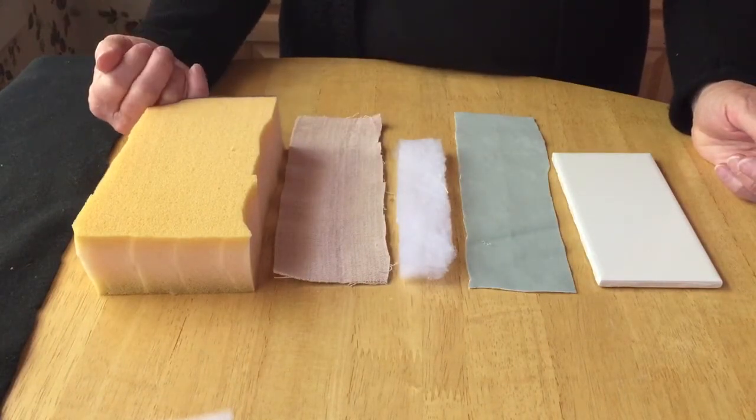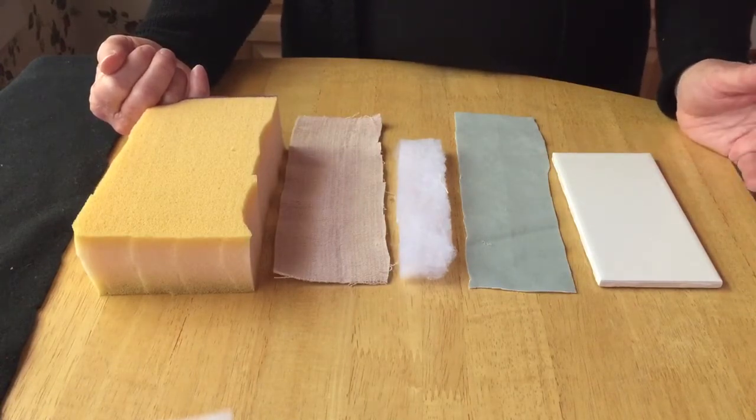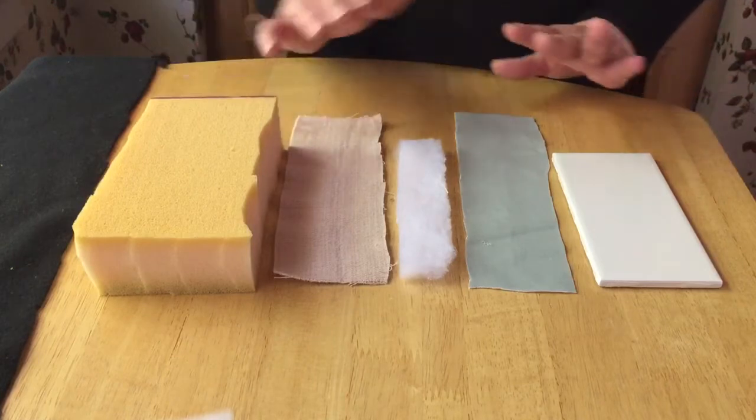It was really crude and I wanted to come up with something that looked more professional that I could use for the suturing lab presentations that I do.